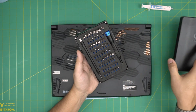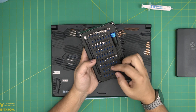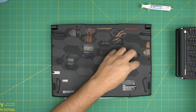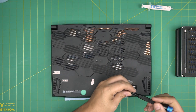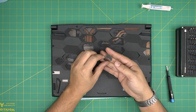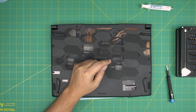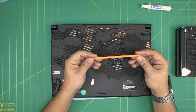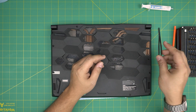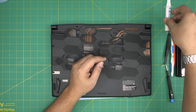I use the iFixit screwdriver set — the basic set that only includes the screwdriver. These are made of S2 classic steel. We're going to use a Phillips number zero. The pro set includes opening tools and tweezers; if not, just get the basic set. For opening tools, use a guitar pick — guitar picks are really suitable for opening cases. You also need a plastic spatula, curved tweezers, an old or new toothbrush, and thermal paste.